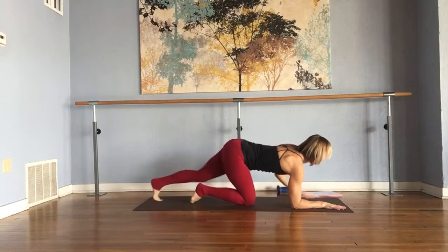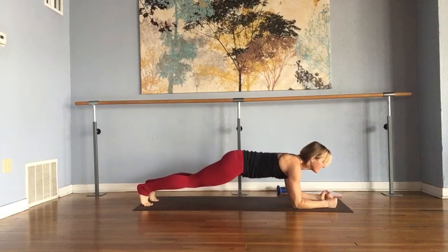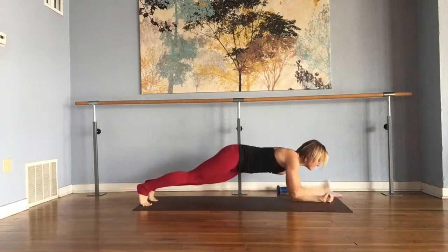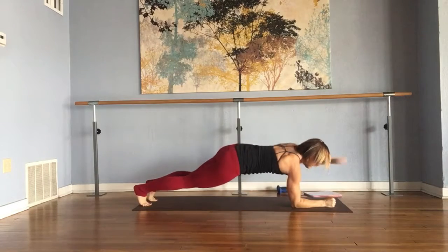Come into your forearm plank. You might just want to make some fists here, and you're going to punch alternating right and left. Try and minimize the rotation of your hips side to side. Stay nice and steady.